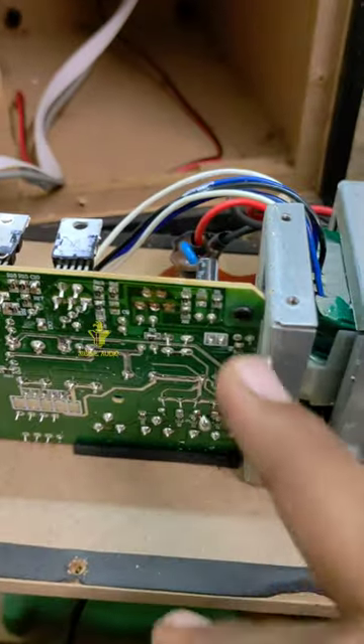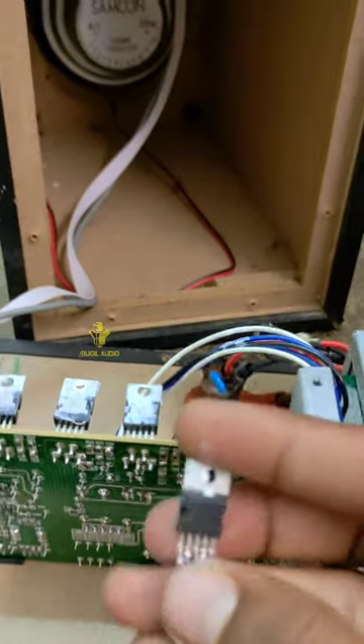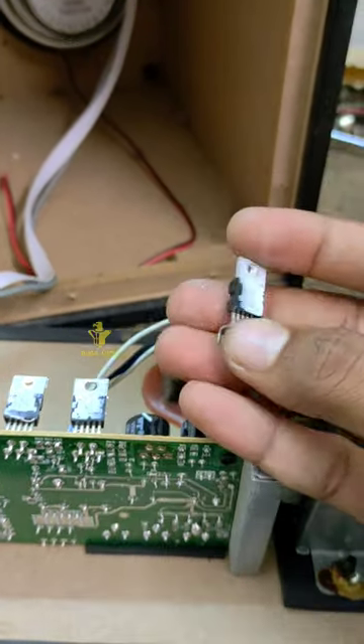Here is the IC. Here is the complaint. Here is the IC. Now we are ready.